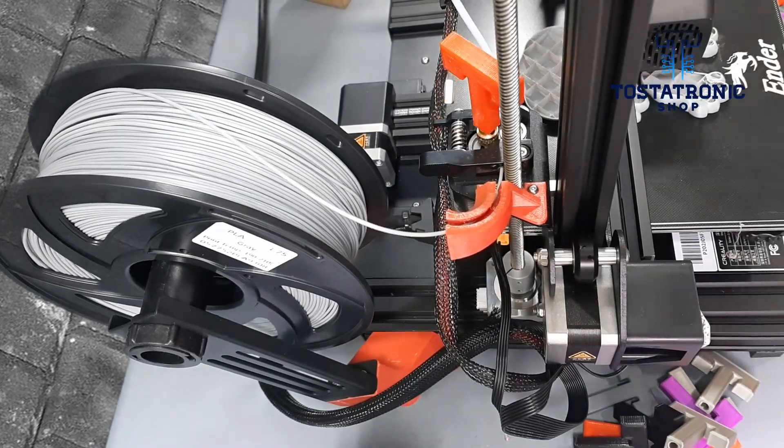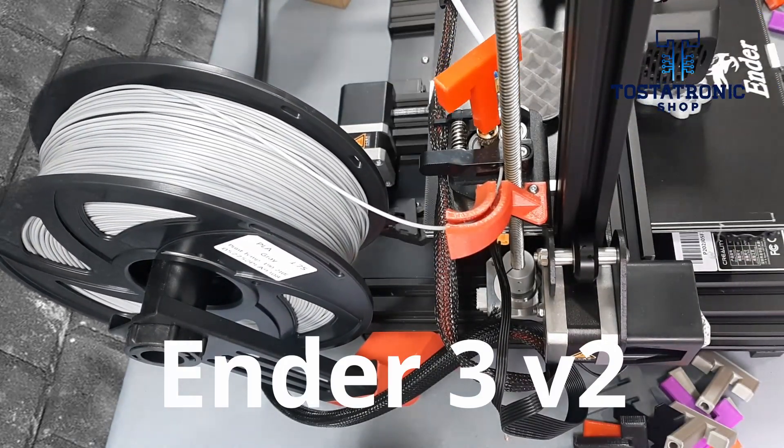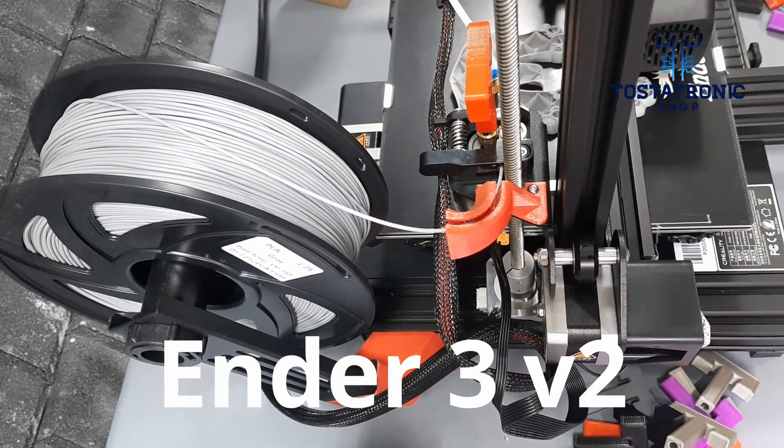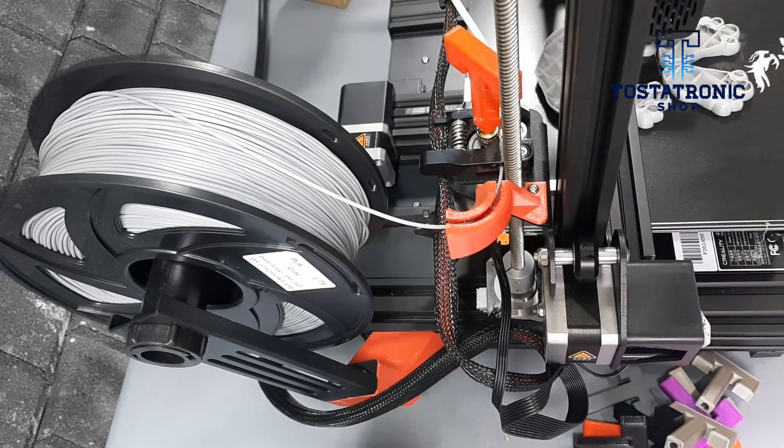Welcome, 3D printing enthusiasts. Tostatronic has for you the first upgrade for the Creality Ender 3 V2. Improving our printers must be a priority and a constant, and the Enders have a great community behind them.